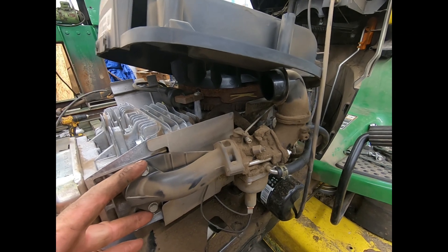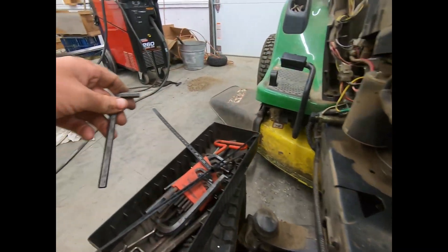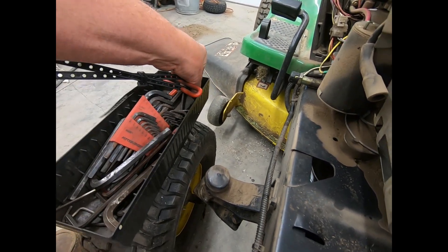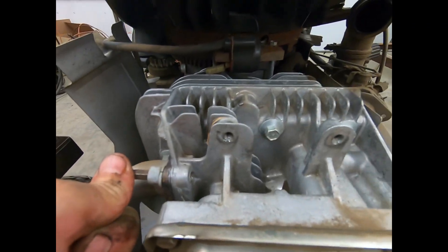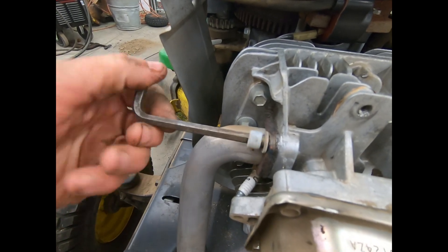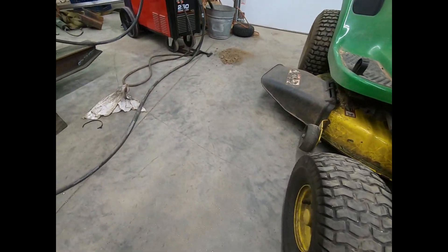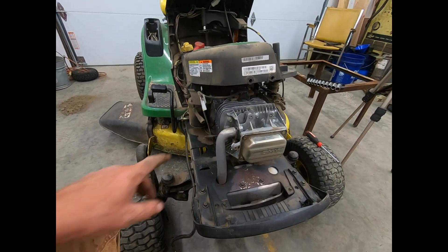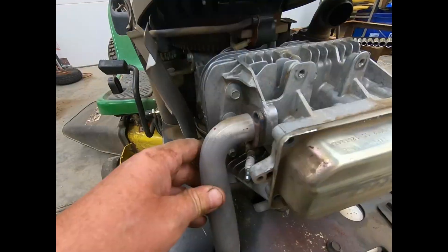We're gonna leave all the fuel lines on and just undo these two bolts and slide it aside. I'm finding the right Allen wrench — there's the right one right there. It's not gonna break off; pretty sure that's an American Allen wrench too. This is a Briggs & Stratton, so I don't know if Briggs & Stratton is being made in the United States or not — hopefully it is. The gasket was $20 at the John Deere dealership.